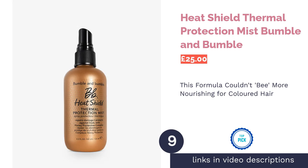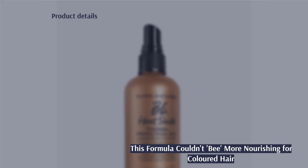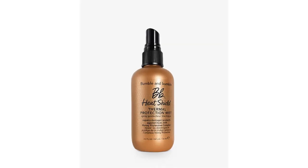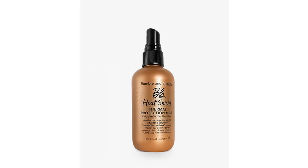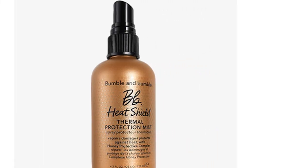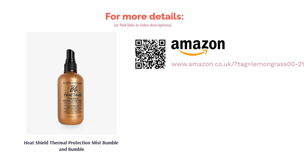The next product on our list is the Bumble and Bumble Heat Shield Thermal Protection Mist. Bumble and Bumble are adored for their sweet scents and effective formulas. The honey bond-building complex builds new bonds for burnt, tired hair from the cortex to the cuticle — it's a mega conditioner which enriches your hair with moisture particles for stronger elasticity to avoid further breakage. You can use this bottle of thermal protection to curl your hair without consequence, and it also features UV protection for healthier summer locks.